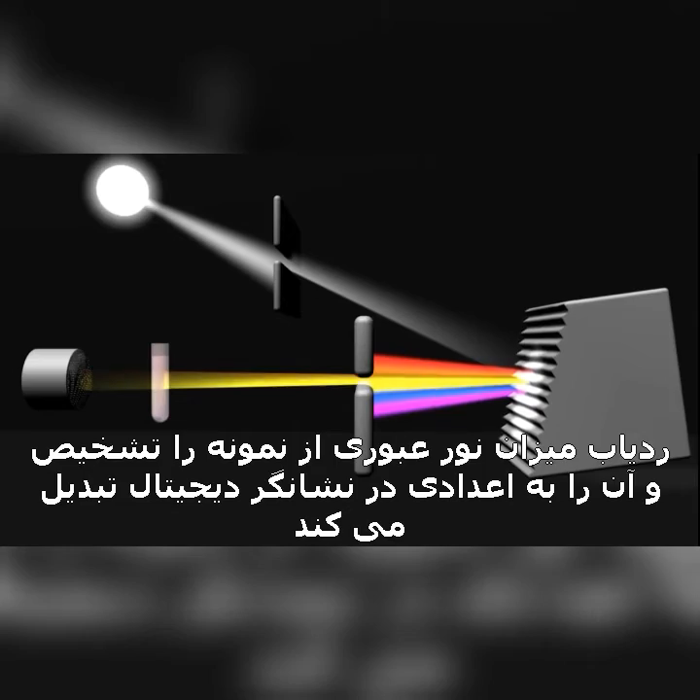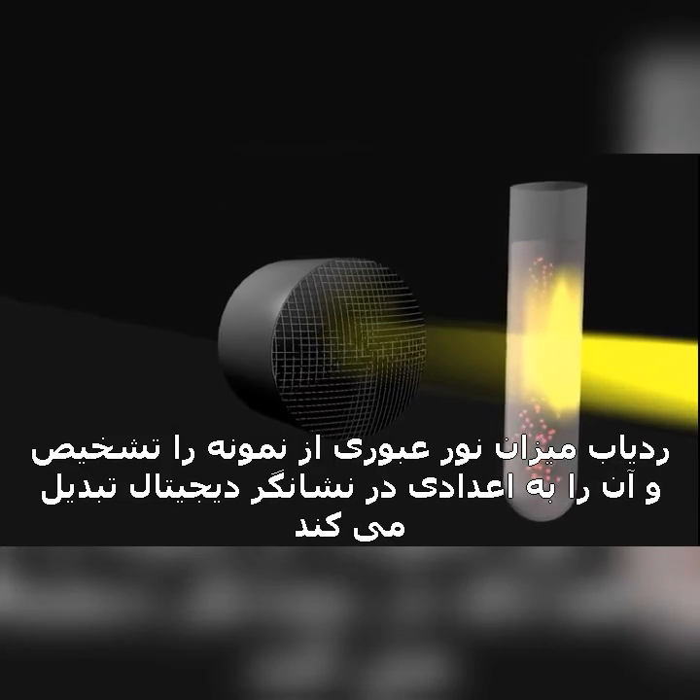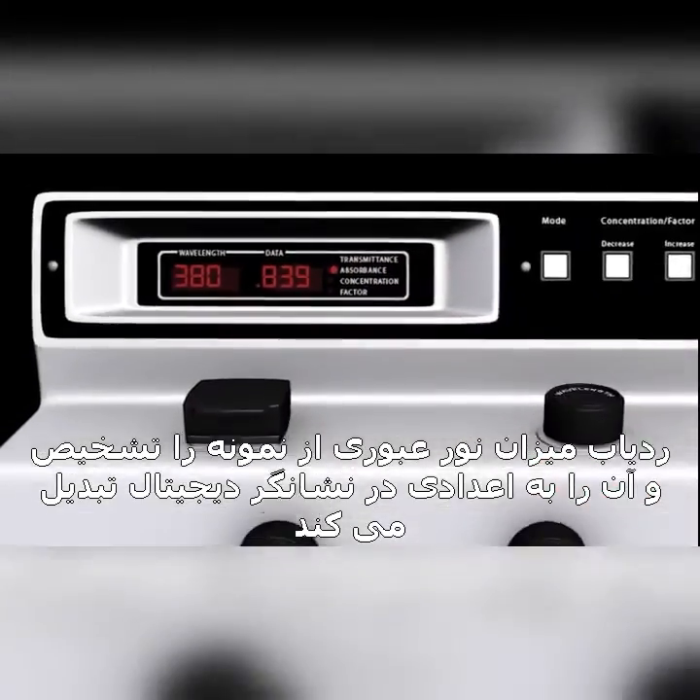The detector senses the light being transmitted through the sample and converts this information into a digital display.